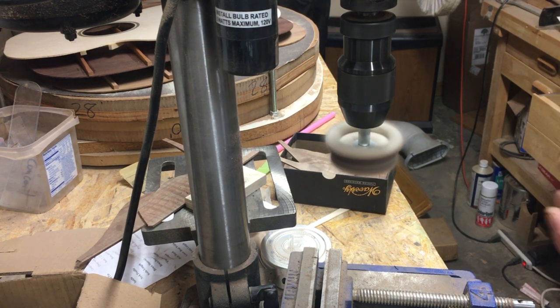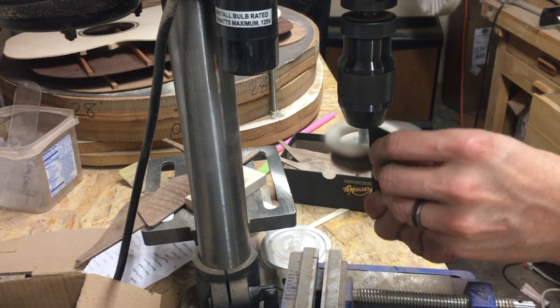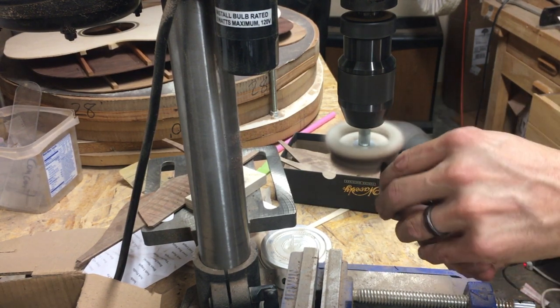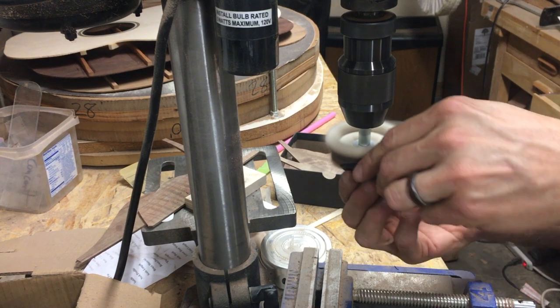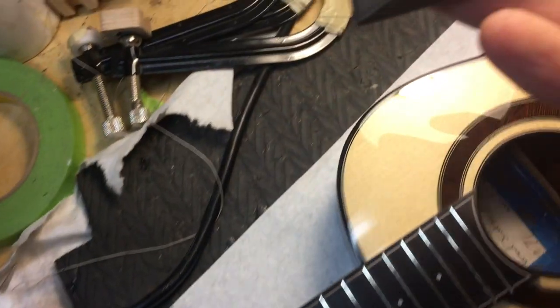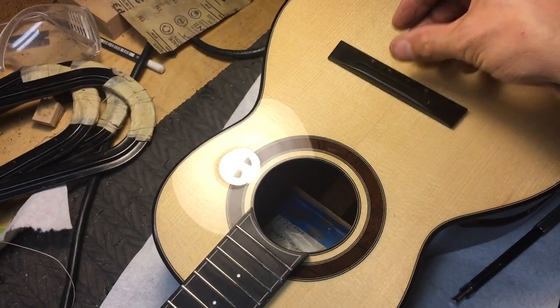So I've sanded it to 600 and polished it. Beautiful — that is ready to be glued on now.